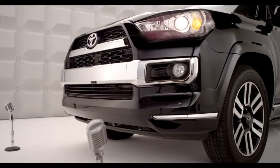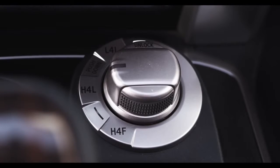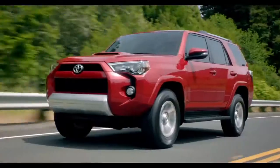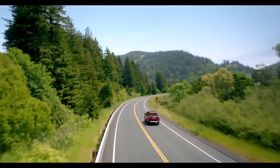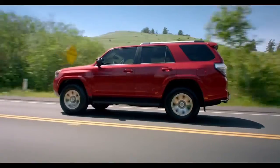The drive modes on the 4-Wheel Drive Selector are H4F, H4L, or L4L. The H4F is the full-time, normal setting used for everyday driving on dry, paved roads, where you want better fuel economy and a quieter ride and reduced component wear on everyday roads.